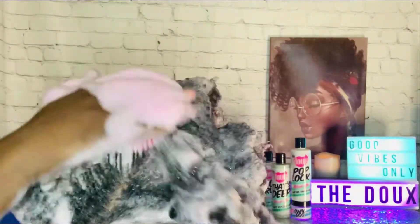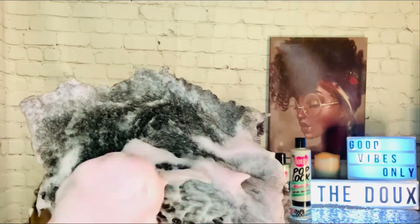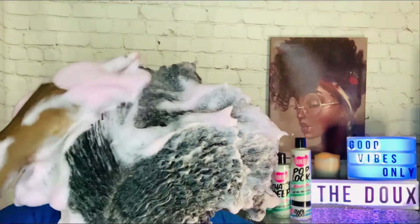I will definitely use this shampoo again. I like the way that it smells — it gives off this peppermint, minty kind of smell. I will definitely use this shampoo again.